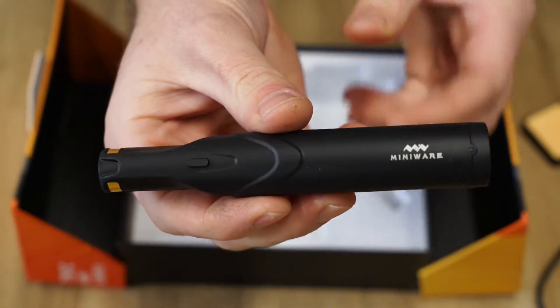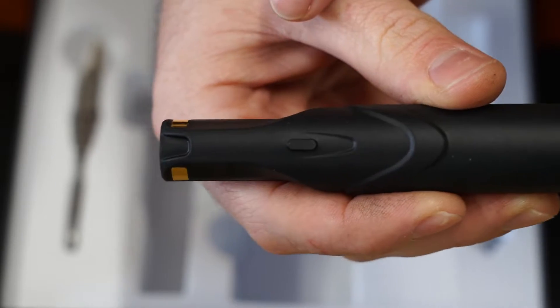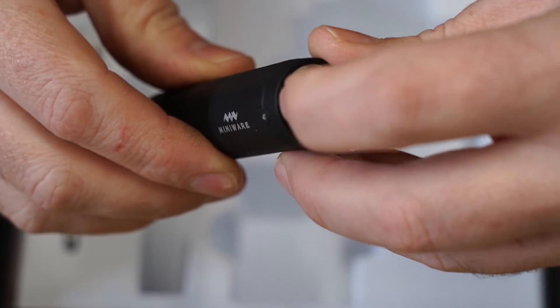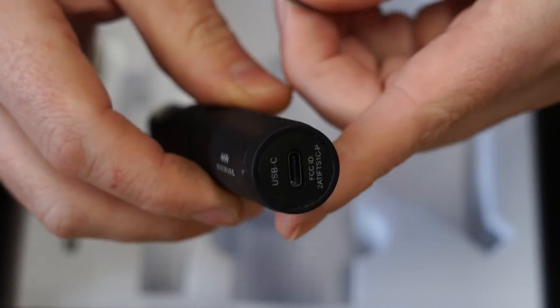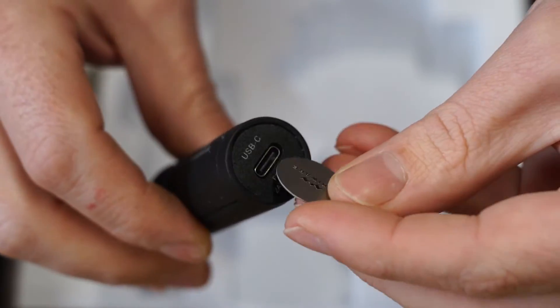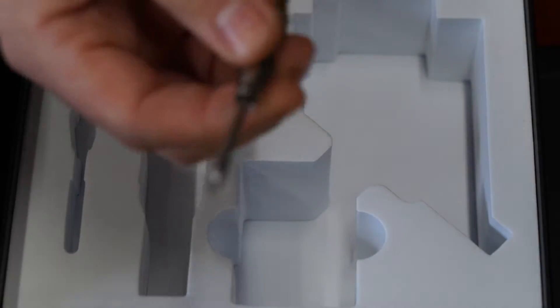The soldering iron has a single button for boost mode. It also has a charging indicator LED and a USB port under the end cap, which is used for firmware upgrading and what MiniWear calls emergency charging. Lastly, a conical iron tip is included.